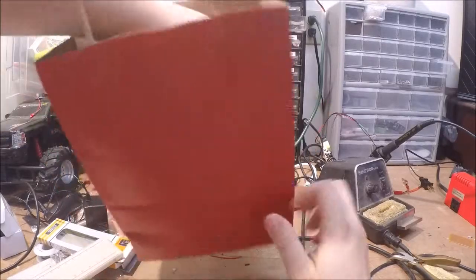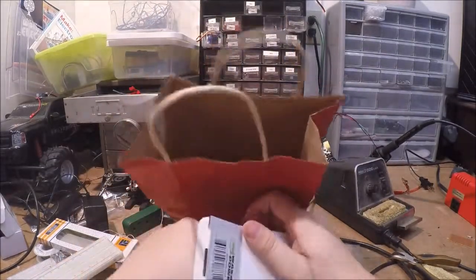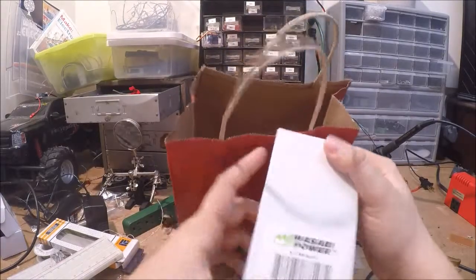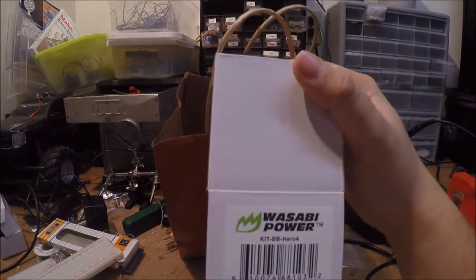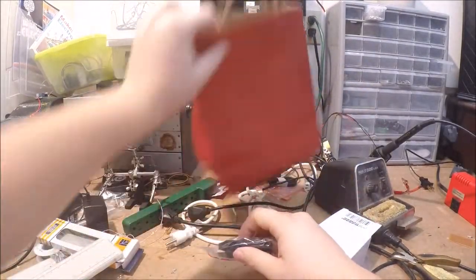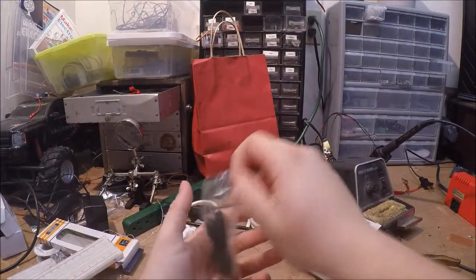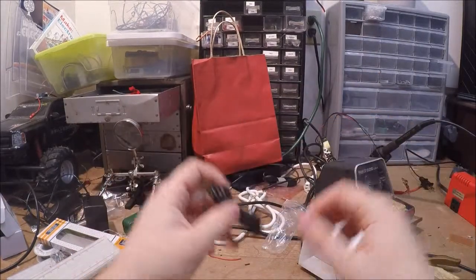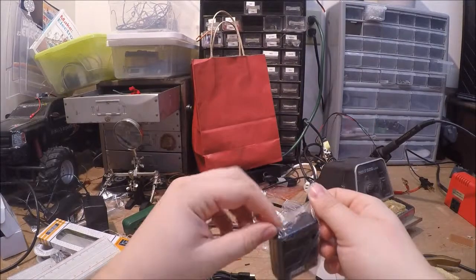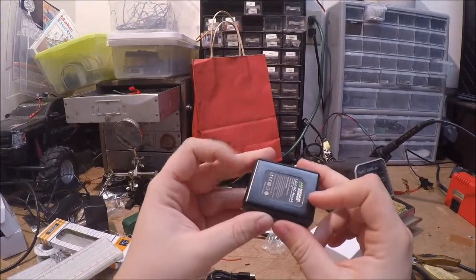The last item, which I kind of opened already, is a battery charger with two extra batteries for my GoPro Hero 4, which is what I'm using to record right now. It comes with a little USB cable for power, and then we have the actual charging unit itself.